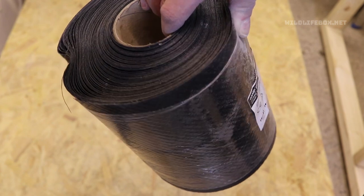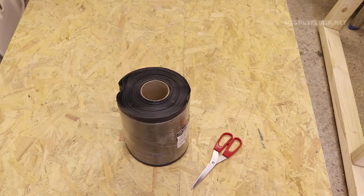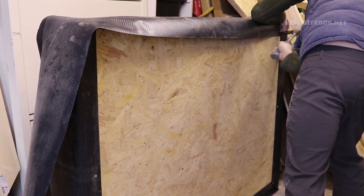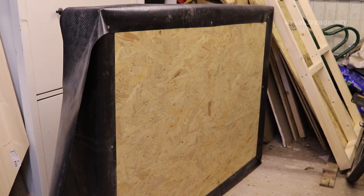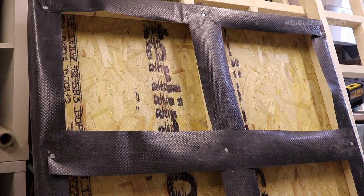The next thing I did was to get some DPC — which is damp proof course — which we'll use to line the base so that it protects it from the damp. I then used small clout nails to secure this onto the base and hammered it in place. You can get this in large rolls as well. I put it on the bottom of the base too, just to protect the under timbers from damp.